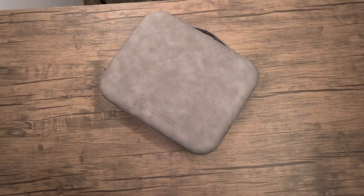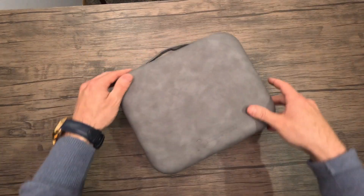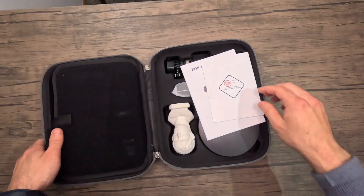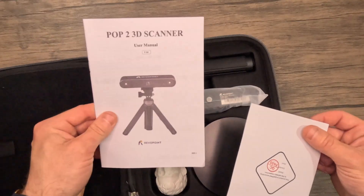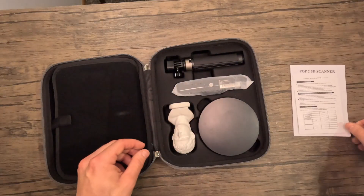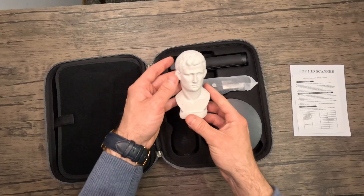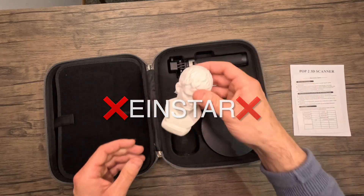Oh yeah, I love a good carry case. Check that out — it is embossed Revopoint. It's pretty sleek. Inside we have a user manual, a warranty card, a scanner tripod, the actual scanner itself, and it comes with a practice sculpture. I like that — something that the Einstar did not come with.